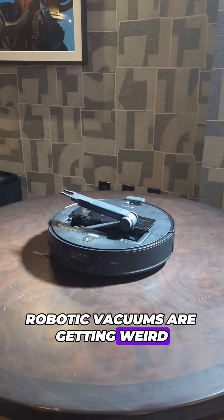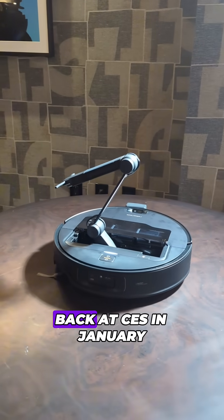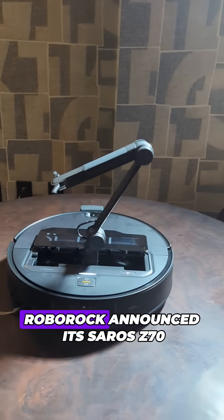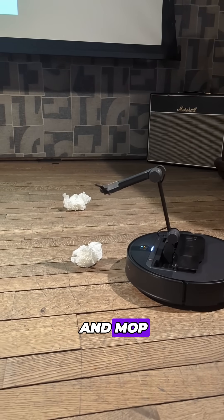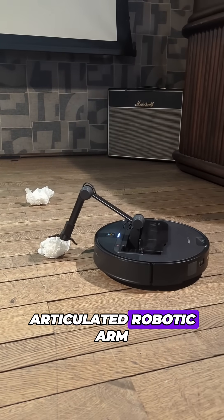Robotic vacuums are getting weird in the best possible way. Back at CES in January, Roborock announced its Saros Z70, which doesn't just vacuum and mop, but features a fully articulated robotic arm.